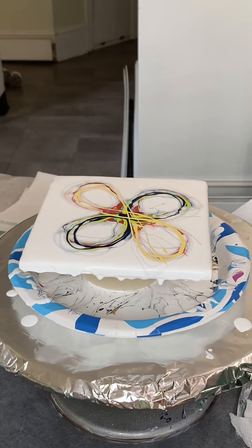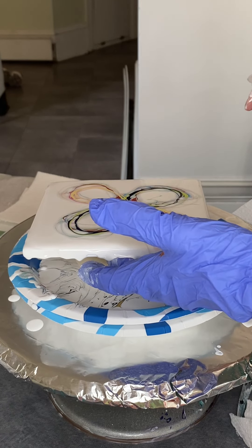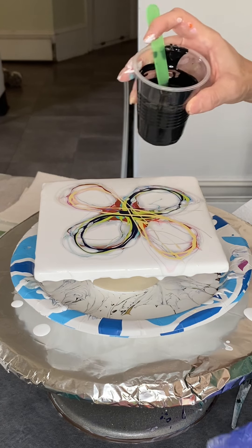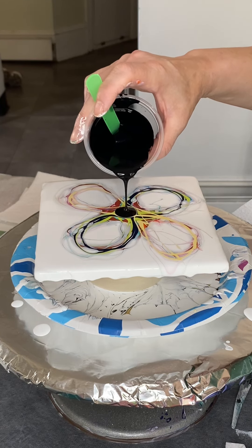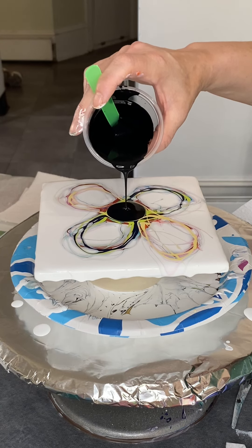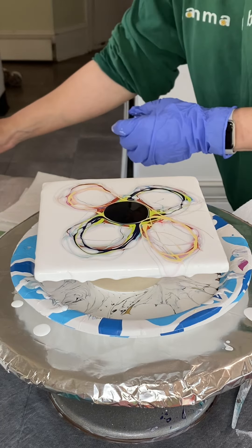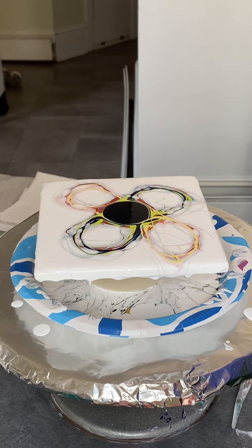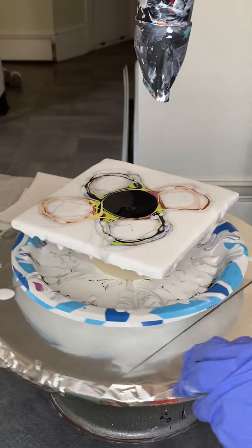Now I'm going to pour a little bit of Cell Activator down in the very center of my piece. I did way too much last time, so I'm going to try to be a little more conservative. That should do it — about a 50-cent size piece. Now I'm going to grab my blow dryer and on the cool, low setting I'm going to blow this out, starting in the center and spreading that Cell Activator, hopefully getting something real pretty and feminine.